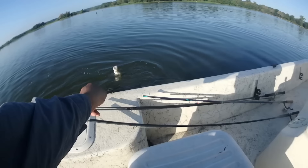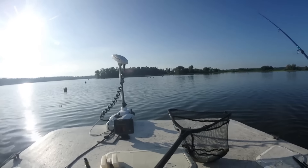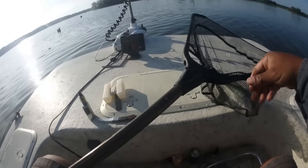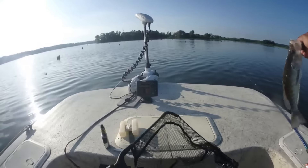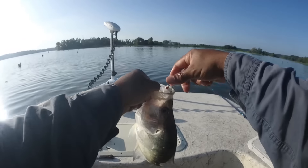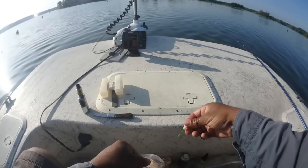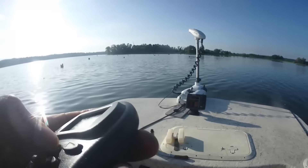If I can get this joker in the net — a little better fish! Look at that jig in that fish's mouth, y'all. Love it, love it, love it!